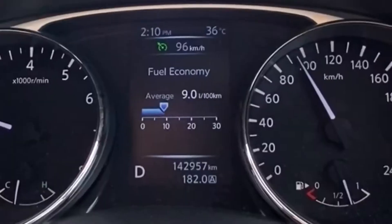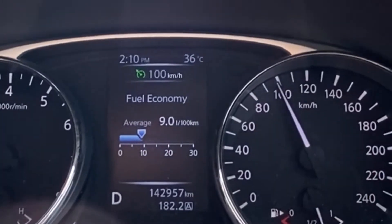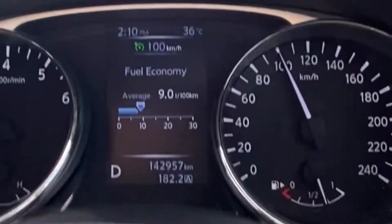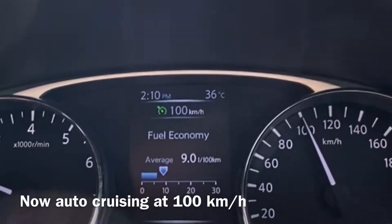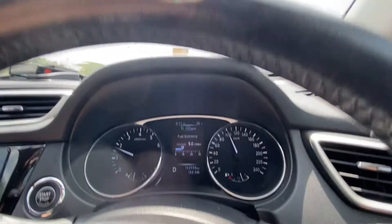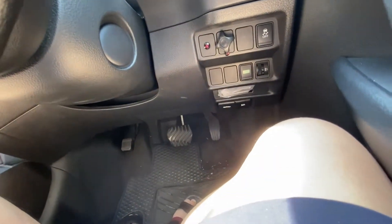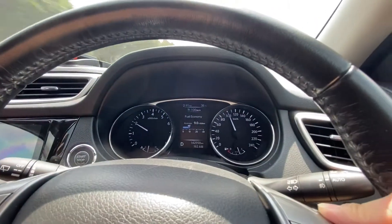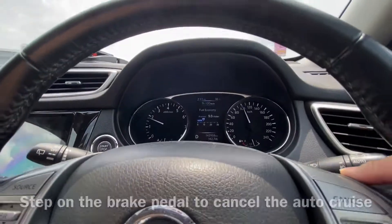Now it's 96 — I go up further: 97, 98, 99, 100. So now my autocruise is set to 100 km/h, and I'm still not pressing the pedal.